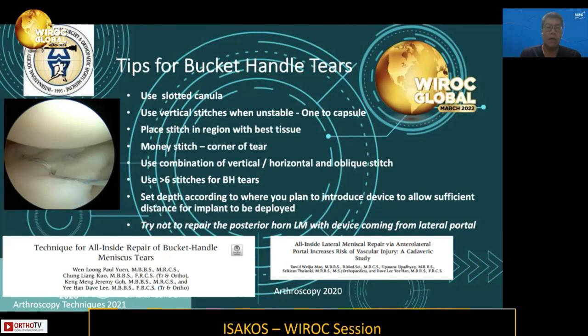Here are my tips for bucket-handle tear repair: use a slotted cannula; when the repair is unstable, place one stitch in the capsule; place stitches in regions with the best tissue quality; place a stitch at the corner — this helps with full extension; use a combination of vertical and horizontal stitches; and use more than six stitches for bucket-handle tears. You also need to be aware of the depth setting on your device to allow safe introduction of implants so they can be deployed without risk to neurovascular structures.